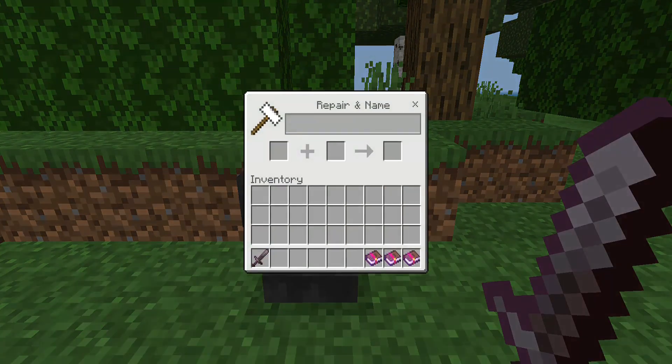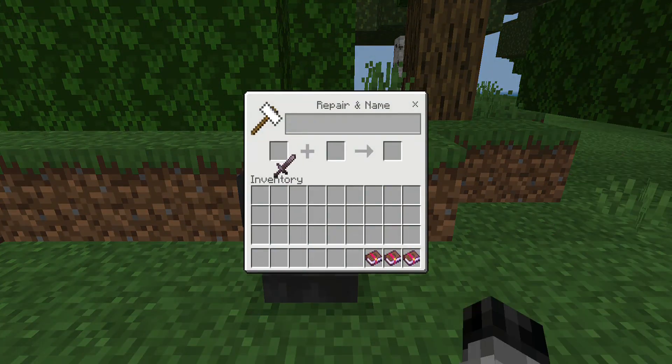So if I go in here, I just put my netherite — make sure your sword that you want goes to the left side. Now we can pick anything, preferably Fortune Three, and there you go.